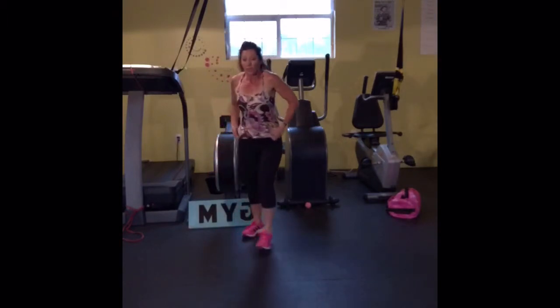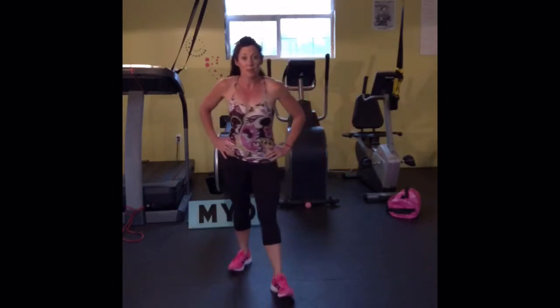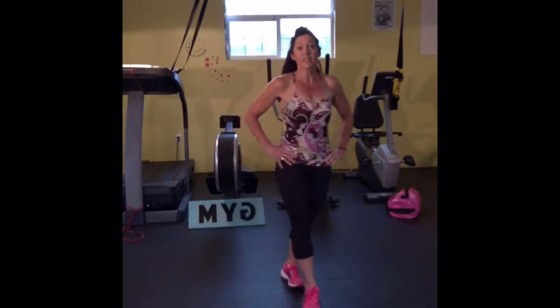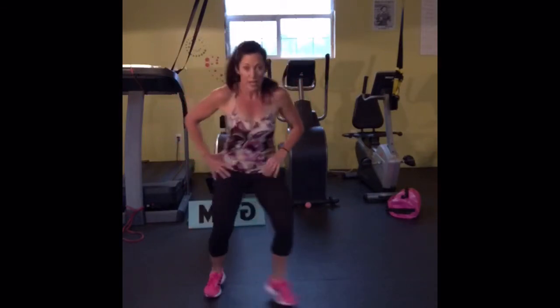Last one for this round. I'm currently gasping for breath now, so that means that I'm working hard — this is where I want you to be. Two seconds, one — and go.